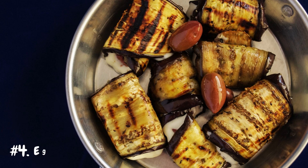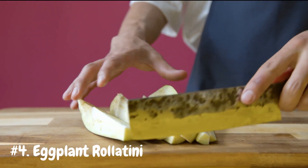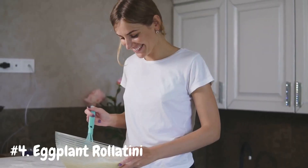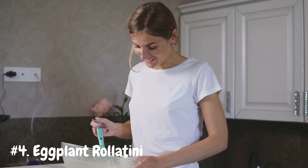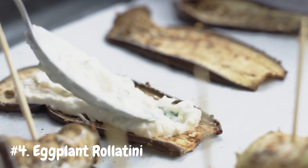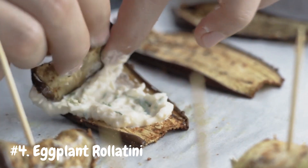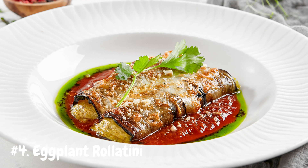Number 4: Eggplant Rollatini. Impress your dinner guests with this elegant Italian dish that's as beautiful as it is delicious. Start by slicing the eggplant lengthwise into thin strips, then grill or roast them until they're tender. In a separate bowl, mix together ricotta cheese, grated parmesan, chopped fresh basil, minced garlic, and a beaten egg. Spread a spoonful of the ricotta mixture onto each eggplant strip, then roll them up and place them seam side down in a baking dish. Top with marinara sauce and a sprinkle of mozzarella cheese, then bake until the cheese is melted and bubbly. The result is a decadent and flavorful dish that's sure to impress even the most discerning palates.